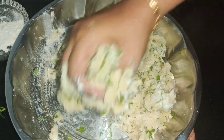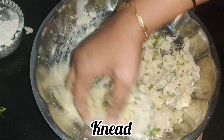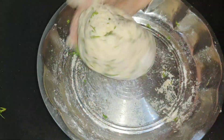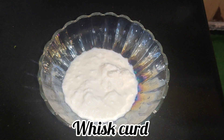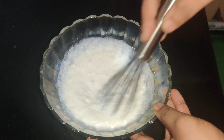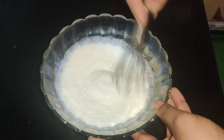Mix with 1 cup of milk. Mix the texture and mix the sauce. Mix the sauce on top, then mix the sauce with water.